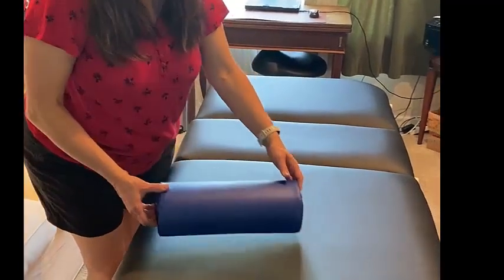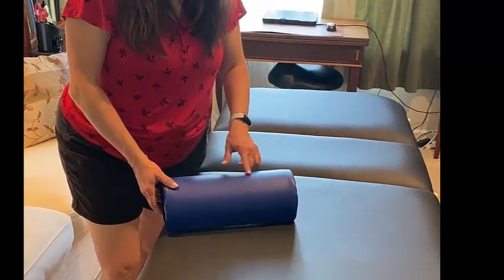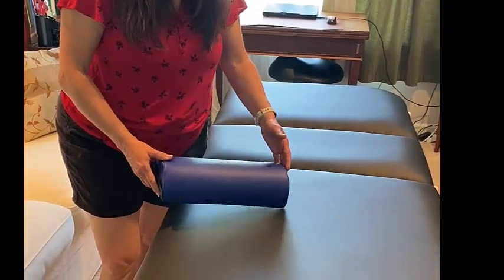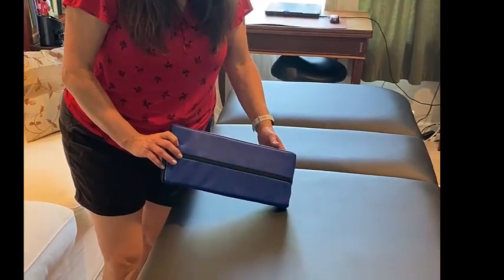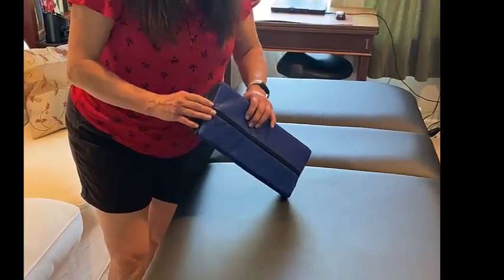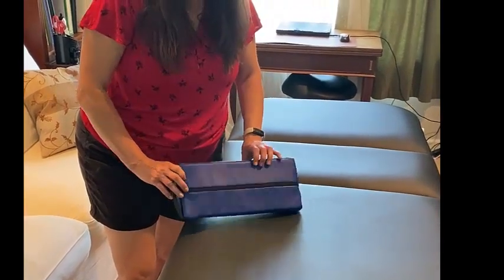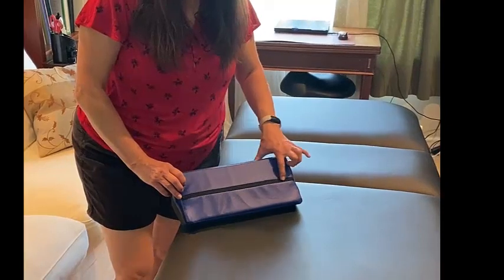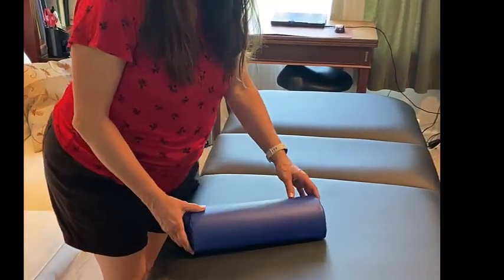This is the Eye Body Care neck bolster. It's made with a PVC-free vinyl and a CFC-free foam, so it's very eco-friendly. It comes with a spray-clean surface, a nice easy grab handle for repositioning or pulling, and a zipper on the bottom for keeping the bolster closed or opening it up.